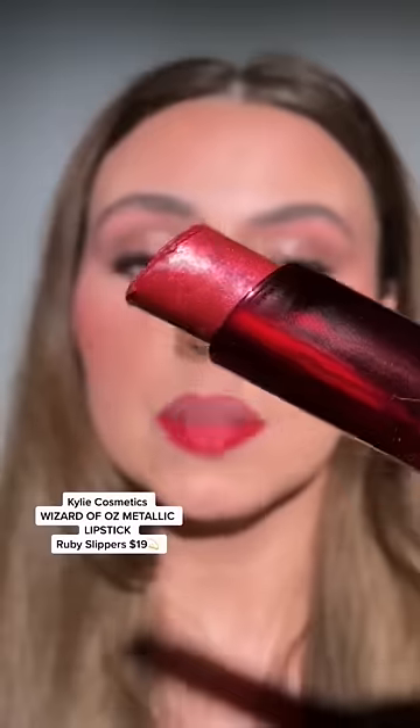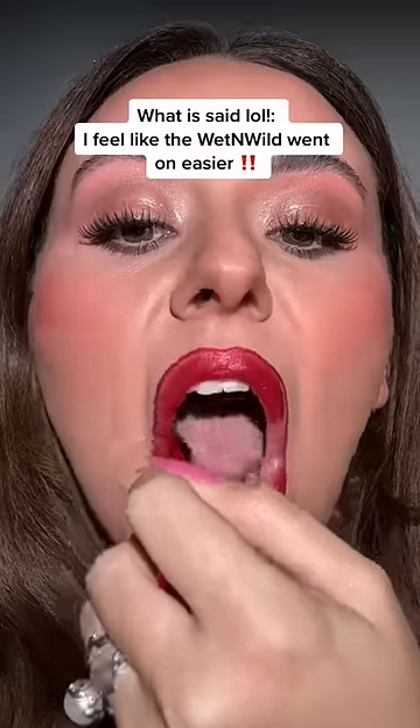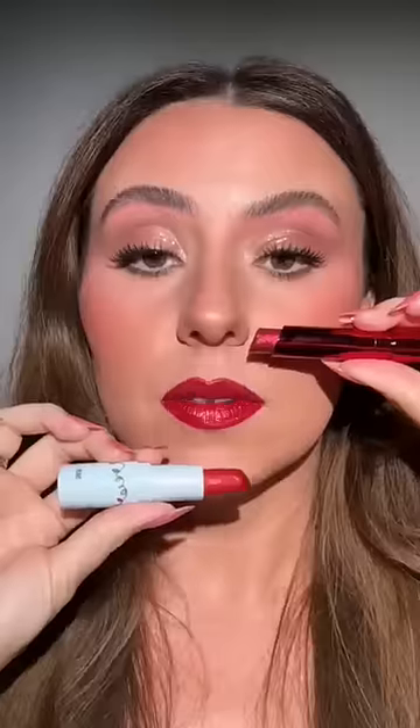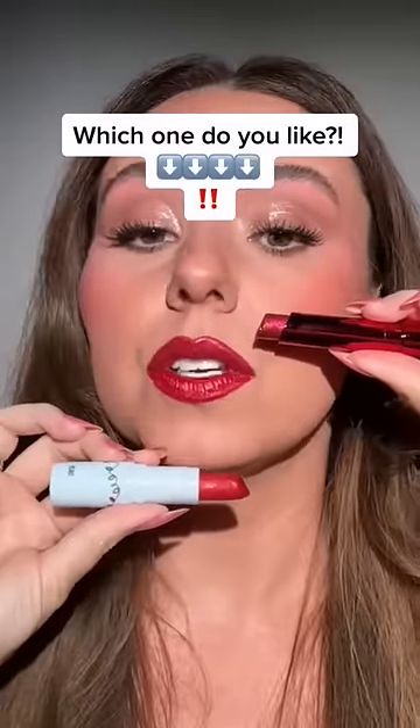Look at that pigment — stunning. Kylie Ruby Slippers, this one. I feel like the Wet and Wild went on easier. Gorgeous nonetheless — the Kylie's a little bit cooler and this one's a little bit warmer and brighter, but from back here they look almost identical. Which one do you like?